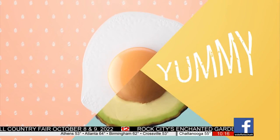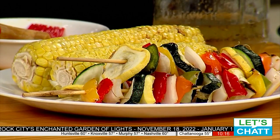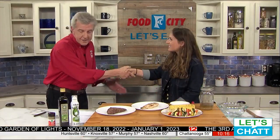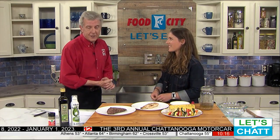Let's eat from the Food City kitchen — value every day. How do you get the best food prepared the best way? You turn to the experts at Food City, and we're doing that right here and right now. Nicole, good to see you again. Nicole is the Food City registered dietitian, and you have brought some delicious looking food.